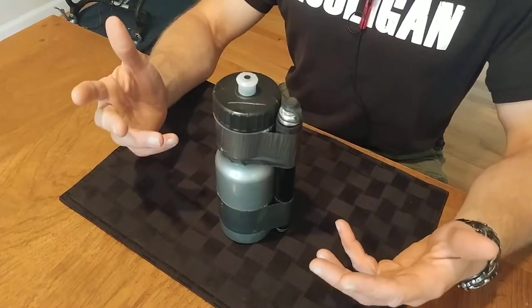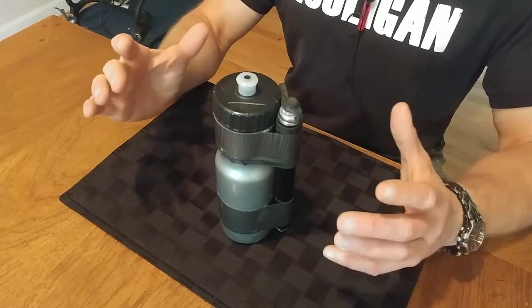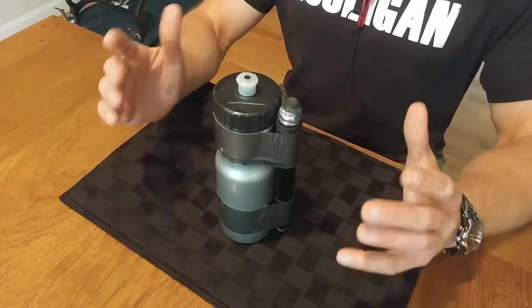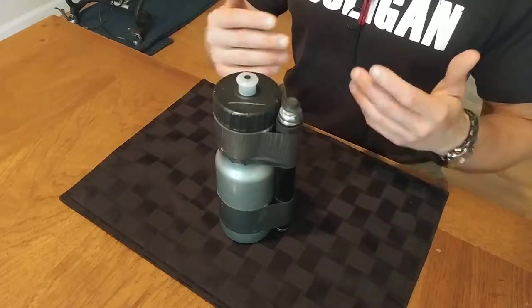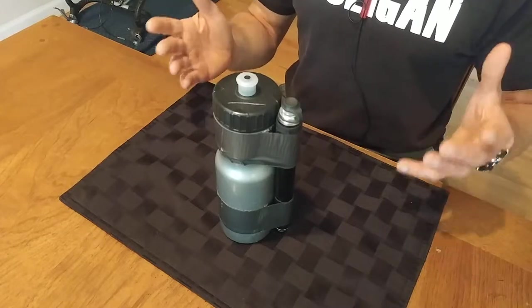If you find yourself having a flat tire every time you go out on the road, or having regular mechanical issues, that's a sign something is wrong. You should take some time to learn the basics of bike mechanics and fix those problems so the majority of the time you go out for a ride, you have a smooth and trouble-free experience.